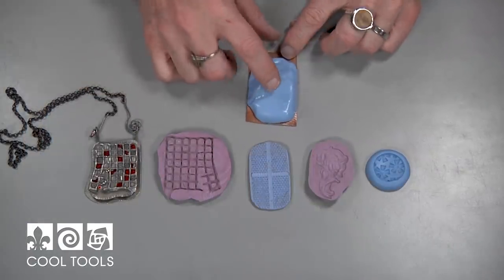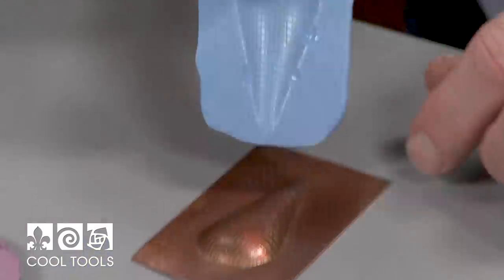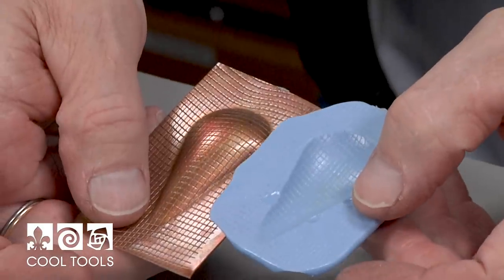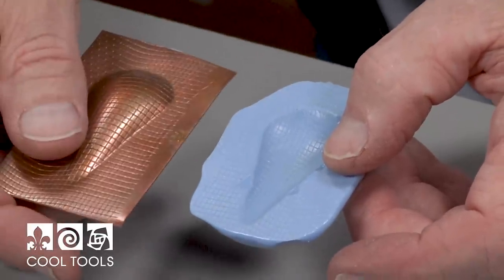So here's the silicone mold that I put on before. You can see that now it's nice and rubbery and springy. I'm just going to peel that right off — comes right off — and I have a perfect image on here of that die-formed piece of copper.